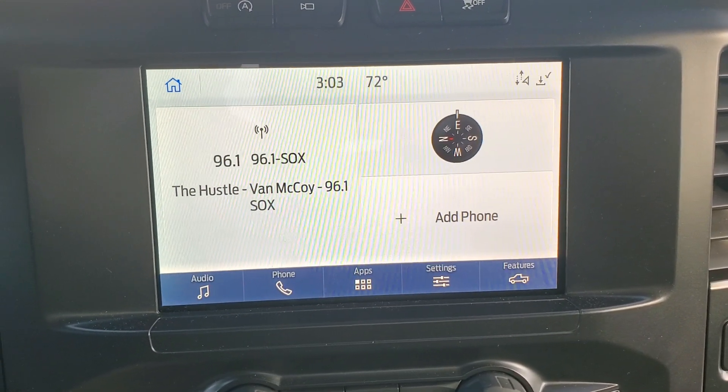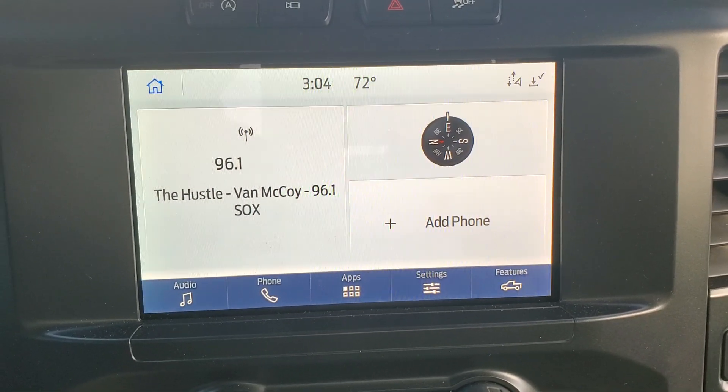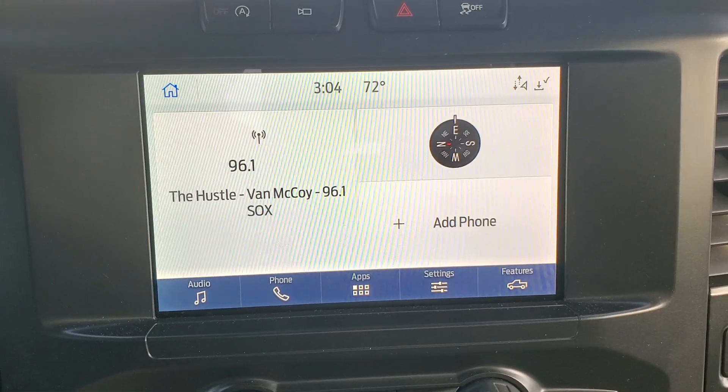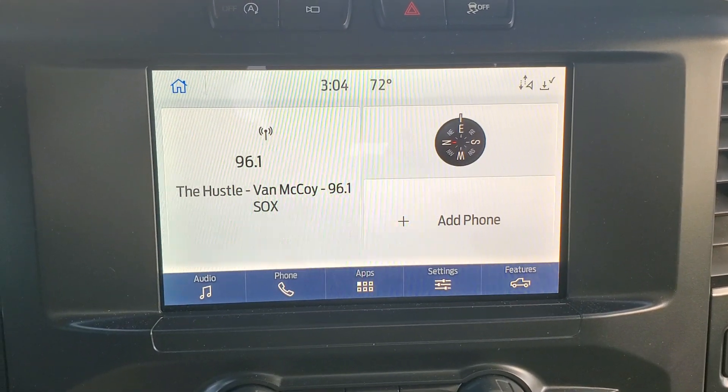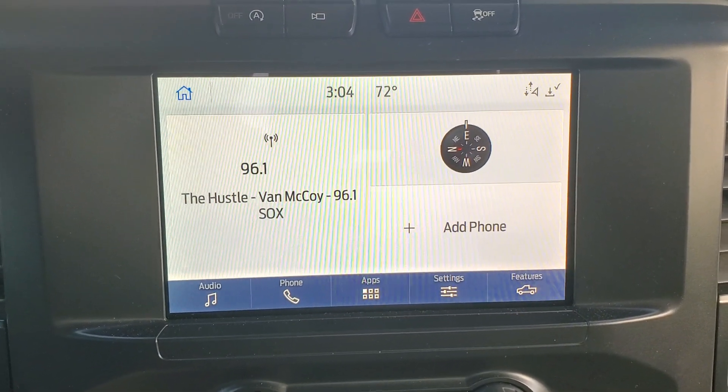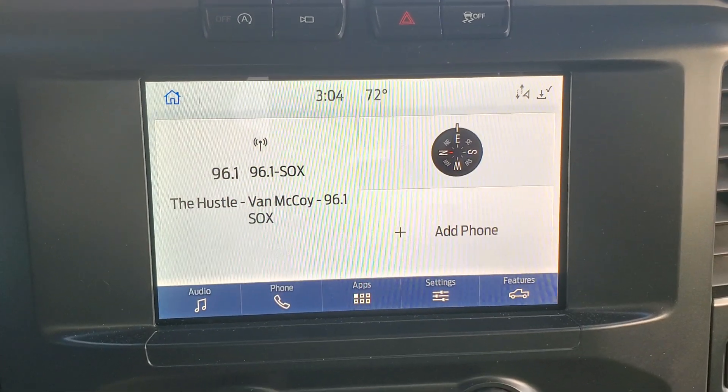Leave us a comment — we love hearing that we've helped somebody out, or if you have a question leave that in the comments too. So once again, how to set the clock on a 2021 Ford F-150 STX. Have a great day.